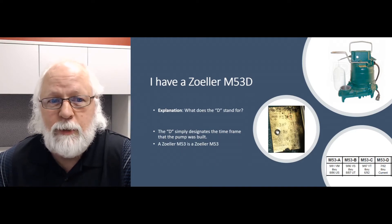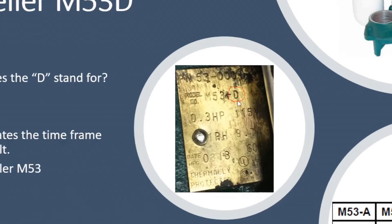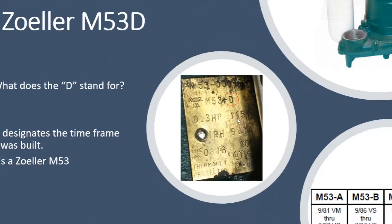We get this question probably every day: I have a Zoeller M53D — it's Zoeller, rhymes with dollars, for your FYI. But they have an M53D. What does that D stand for? It's on that little plate on the pump tag. It may be on the side of the box that you get it in, or on the label that's on there.